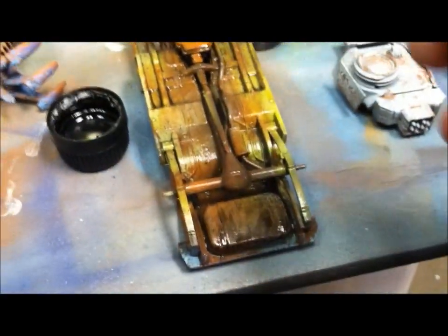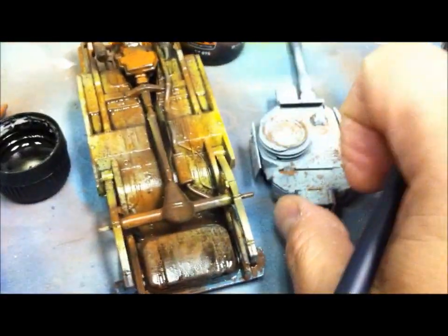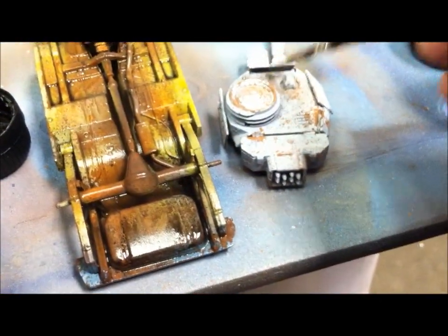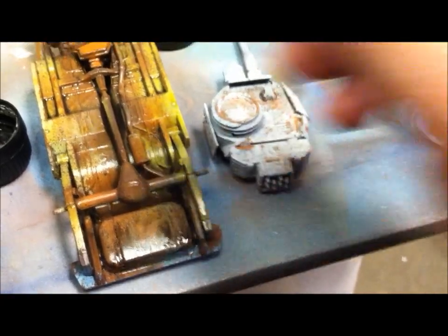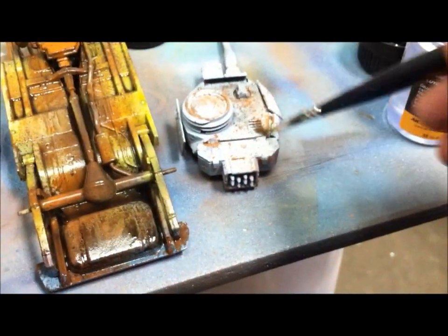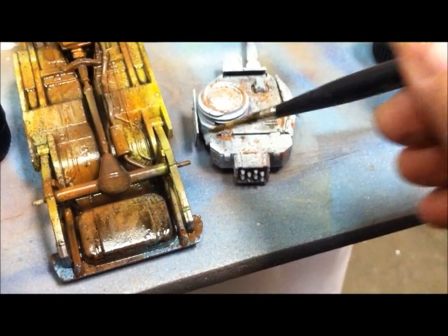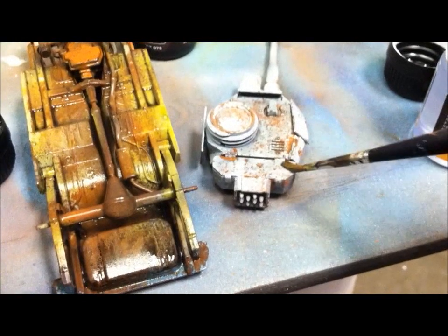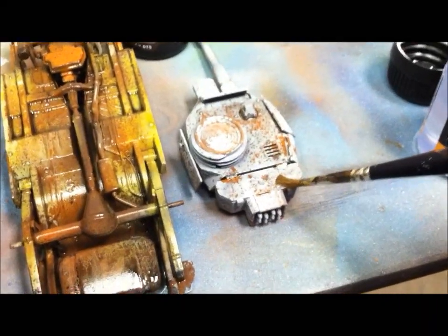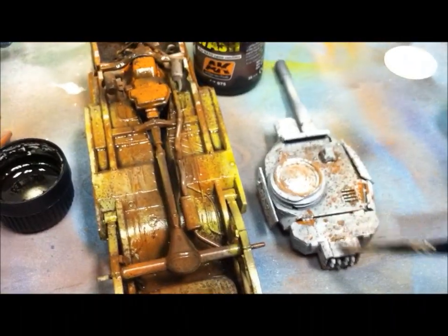So I'm going to go over the whole thing. I've got the turret right here. Let me show you what it'll do on the turret. I like the black very thin because it gives me a little bit more control. I also like for it to go into the crevices.